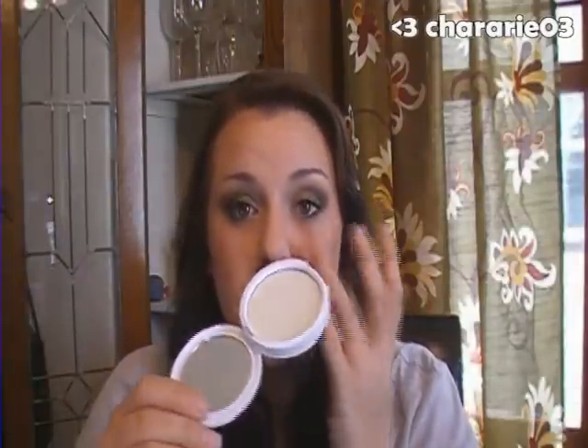The other thing I really like is that it's not a hard cake. Some compacts are really hard and you have to grind your brush into them to get any powder off. This is really loose and soft, easy to blend, and goes on transparent — so you don't have to worry about your face turning green, because it's not that green.